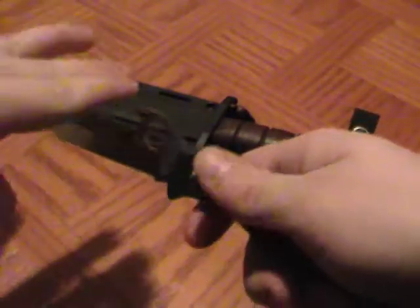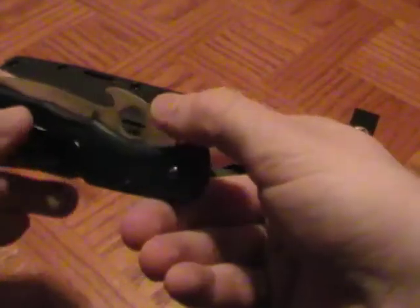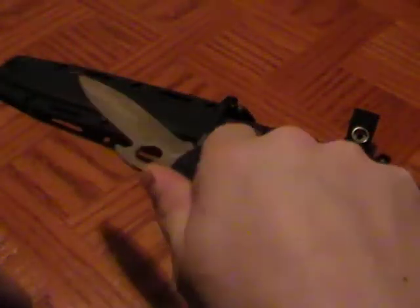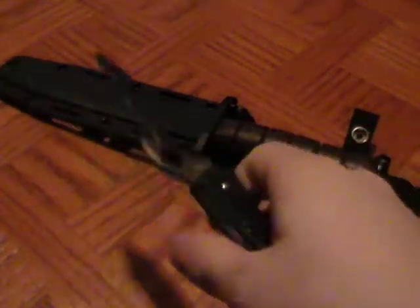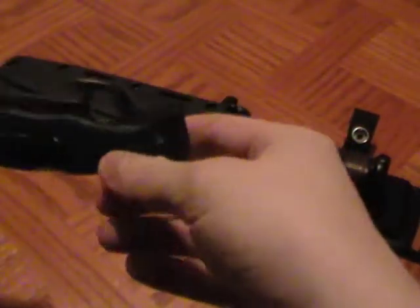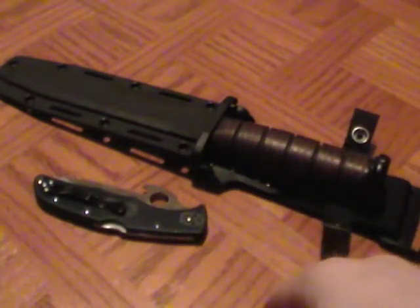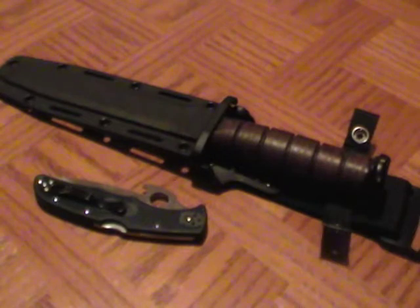Knives haven't always been jimped — that's something people added because guys out in the field said, 'I really wish there was some way to retain my thumb on this blade.' So they added things like that. My understanding of what makes a good tactical blade has changed even since I've been on YouTube.